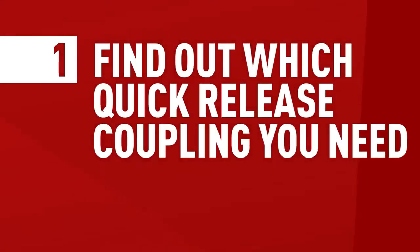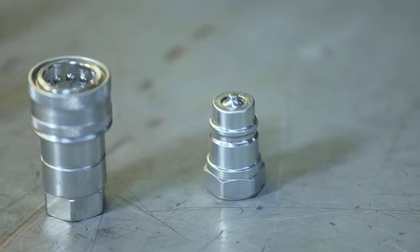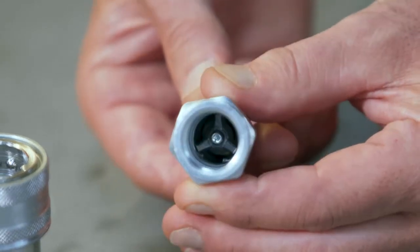So let's move to step number one. Quick release couplings come in many different shapes and sizes. Two of the most common types are the poppet type and the flat face series. You have to make sure that both the male and the female components belong to the same type, as they're not interchangeable. Other important aspects to keep in mind are the coupling's dimensions and thread type.